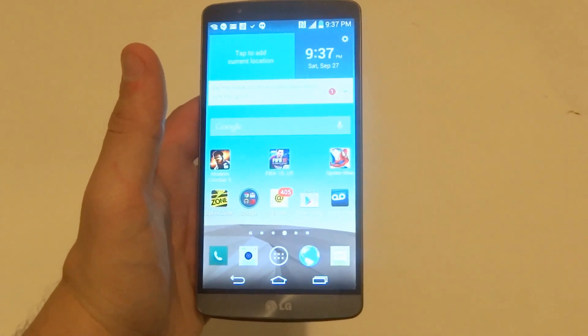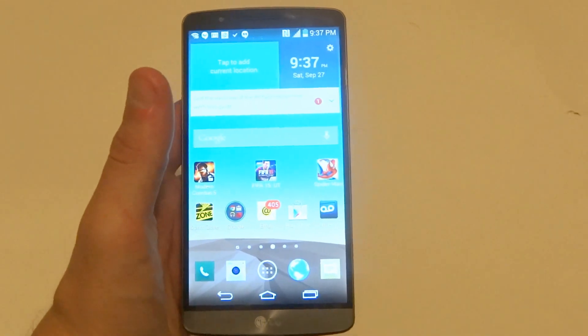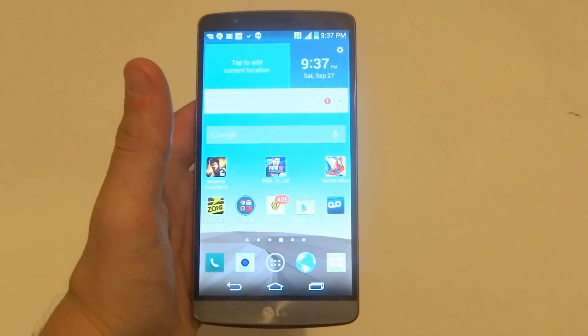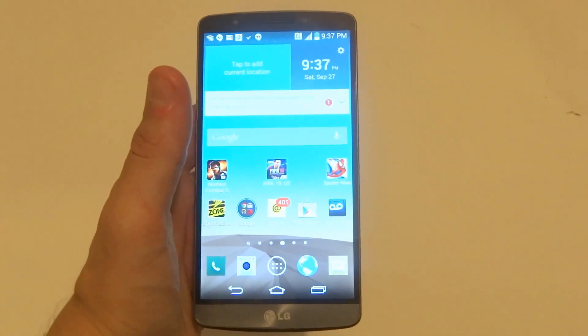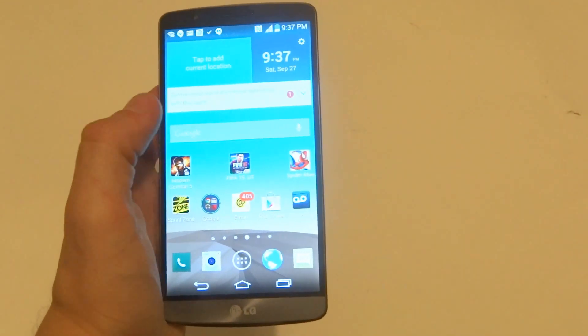Hey guys, Zidia FlipTronics. I'm going to be showing you how to create folders on your LG G3. The cool thing about creating folders with this device is that you can actually change the color of the folder. I'll show you what I mean in just a second.